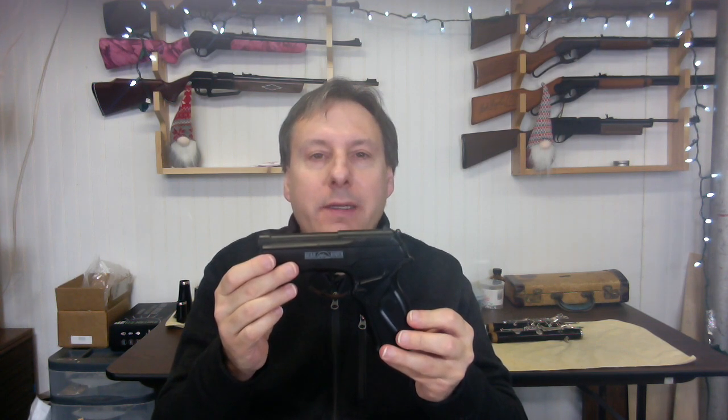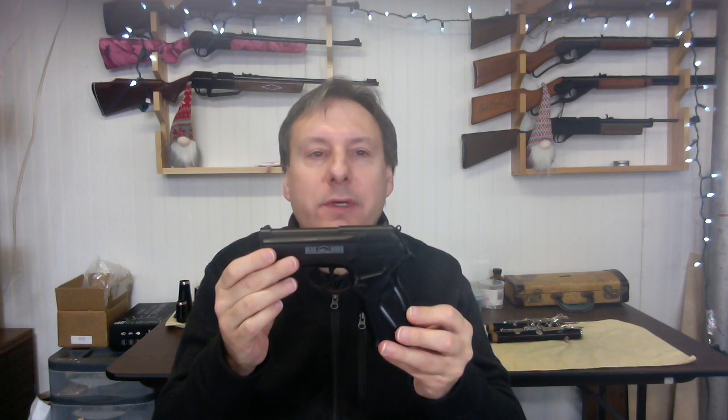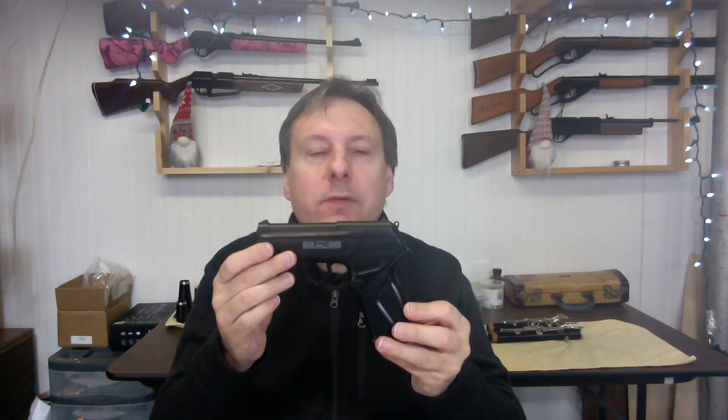The BOA is currently for sale on Amazon for $29.99 — a full $7.50 less than its counterpart, the Crosman C11. In my opinion, the Bear River BOA would be a great inexpensive CO2 air pistol for someone new or just getting back into airguns.